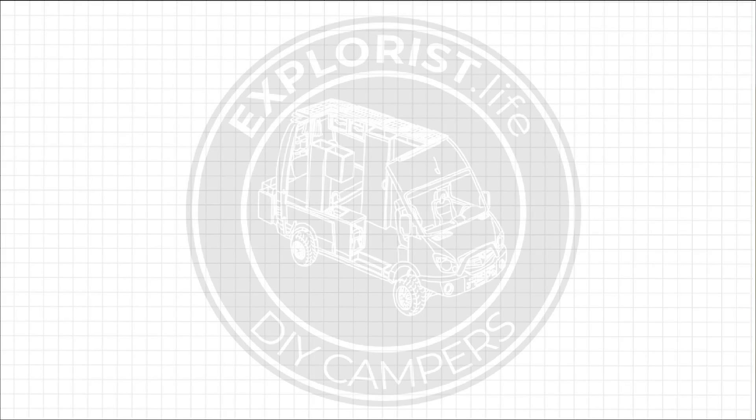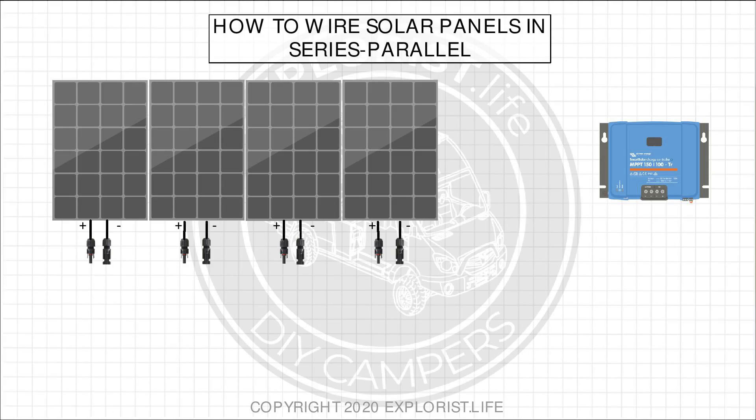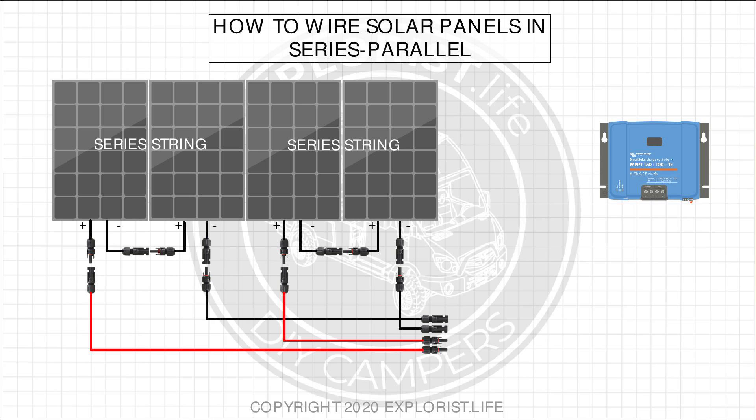Let's get started. Wiring solar panels in series-parallel is just a matter of connecting the positive and negative wires for neighboring solar panels together, creating individual series-wired solar panel strings, and then wiring those series-wired strings in parallel by connecting the positive and negative of each series string to an MC4 combiner to the wires that will go to the charge controller.